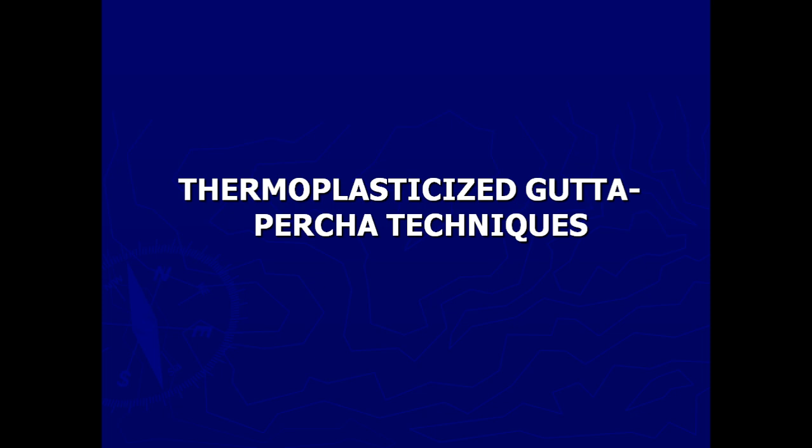Good morning students. Continuing the class on obturation techniques. In the previous two classes we learned what are the aims of obturation, what is the ideal timing of obturation, when should we start obturation after shaping and cleaning, and the different techniques of obturation. We also studied lateral compaction, where we use gutta-percha at room temperature, plasticizing of gutta-percha with chemicals, and warming gutta-percha within the canal either with heat or mechanically — that is thermomechanical preparation.